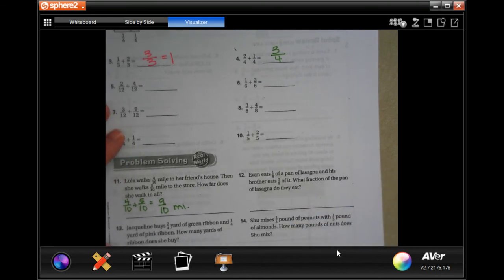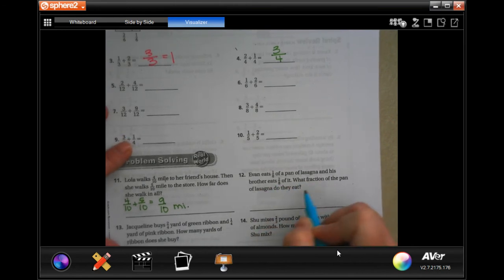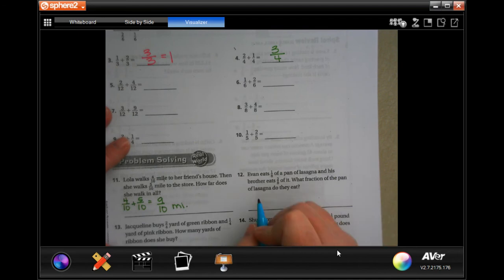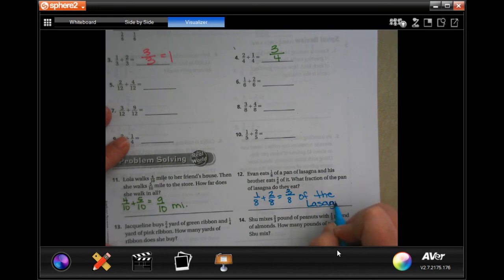Number 12. It says Evan eats 1 eighth of a pan of lasagna and his brother eats 2 eighths of it. What fraction of the pan of lasagna did they eat? So 1 eighth plus 2 eighths — the denominator stays the same — and 1 plus 2 is 3, so 3 eighths of the lasagna. Hold on, I just spelled that wrong — there we go.